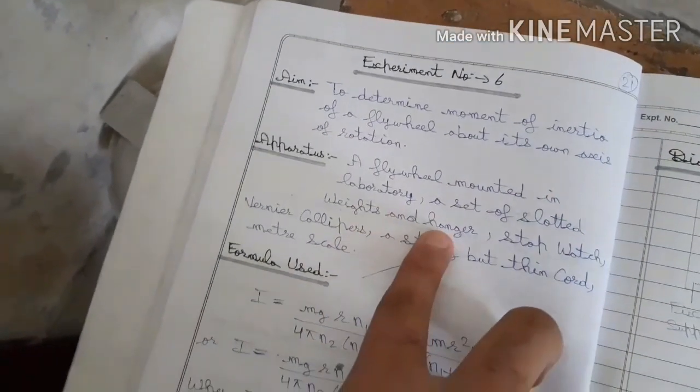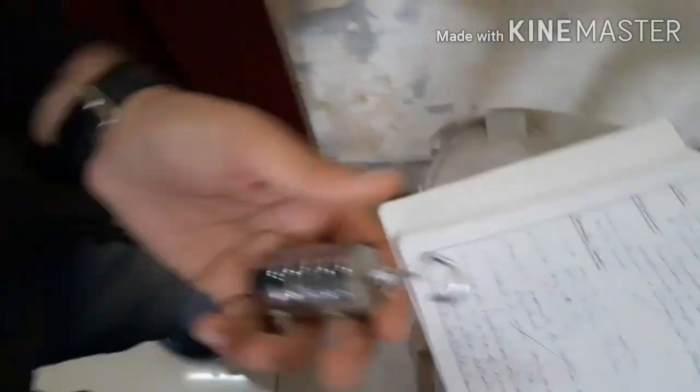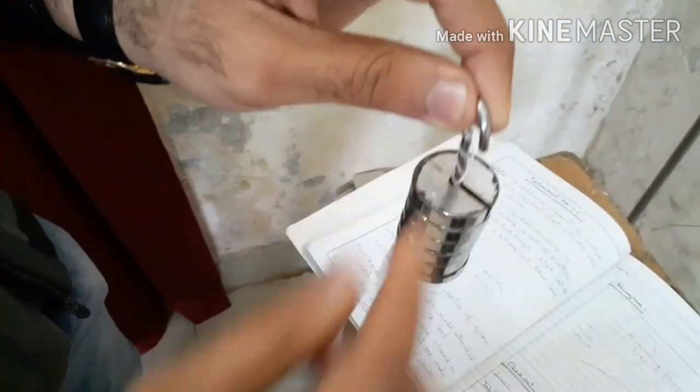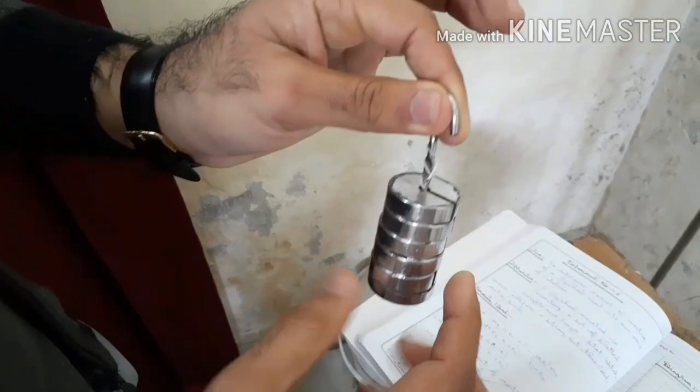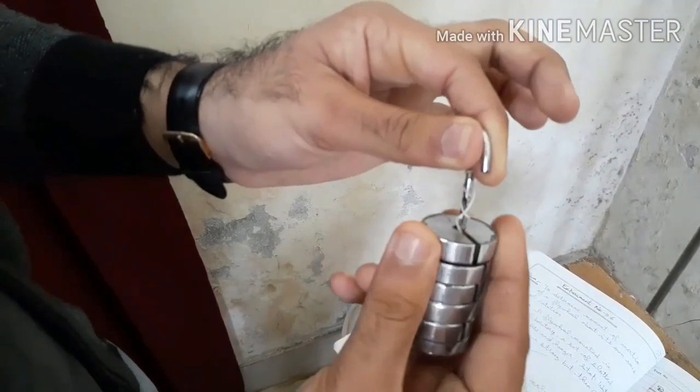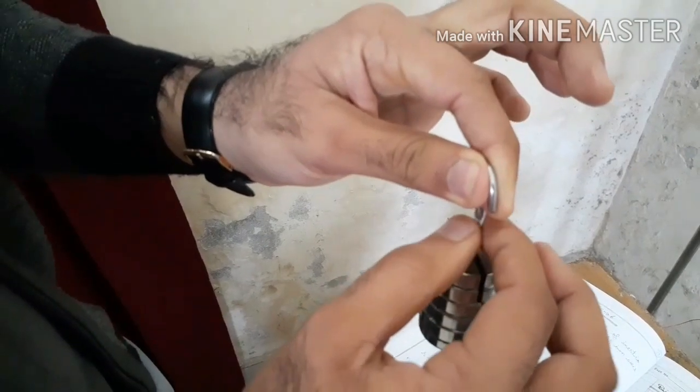A set of slotted weights and hangers are needed. These are the slotted weights and this is the hanger. These weights each have a mass of 50 grams. If we remove them all, the hanger itself also has a mass of 50 grams.